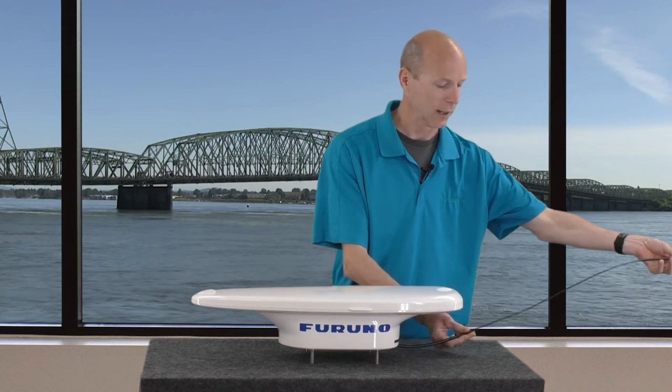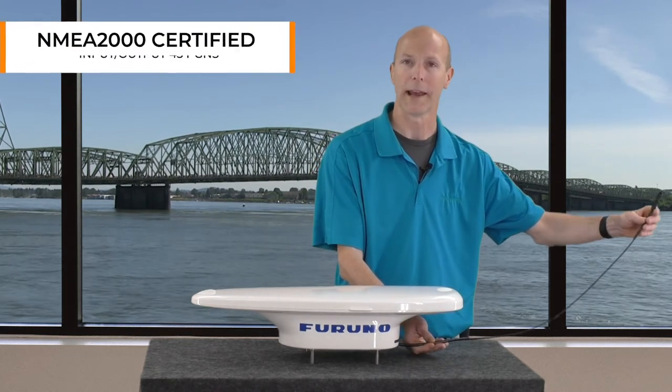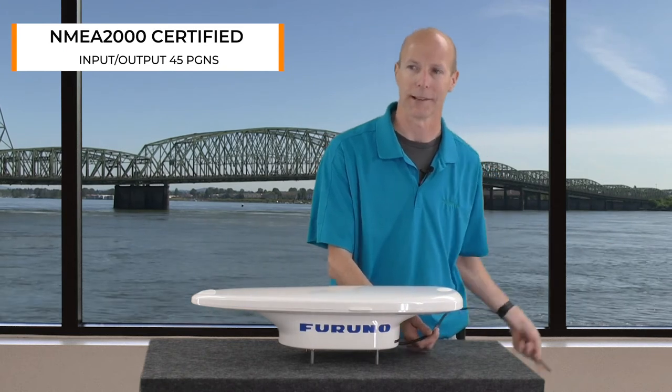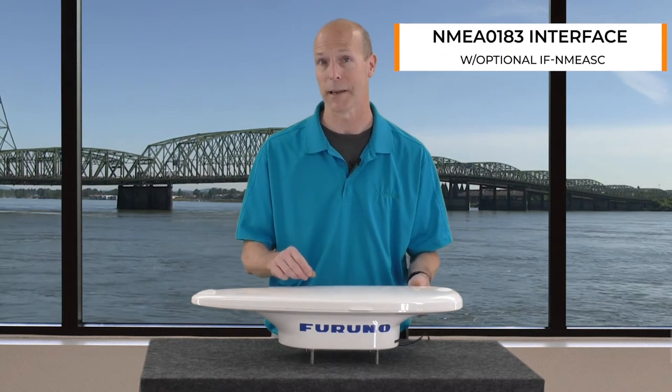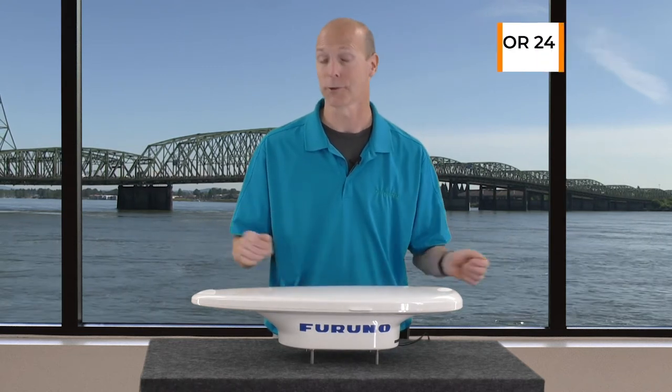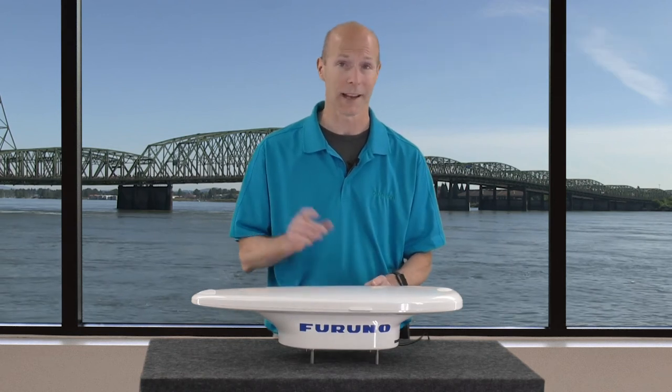The NEMA 2000 pigtail is 0.8 meters or 34 inches, and you can also get NEMA 0183 output by using an IF NEMA SC adapter. It's also worth noting this unit operates at either 12 or 24 volts.